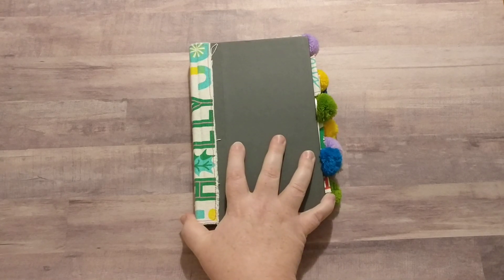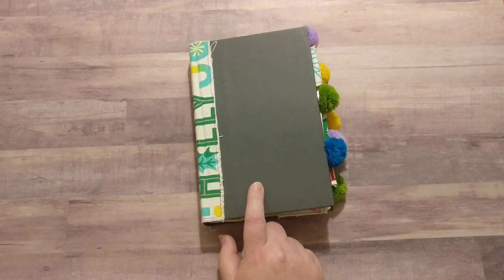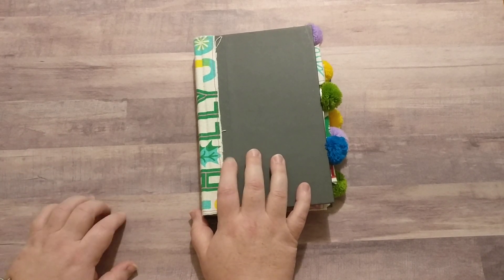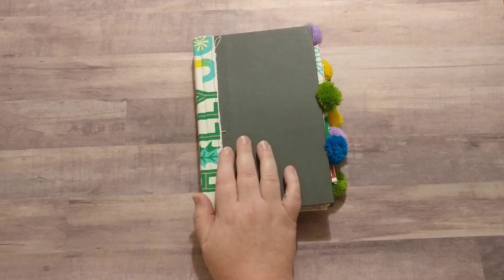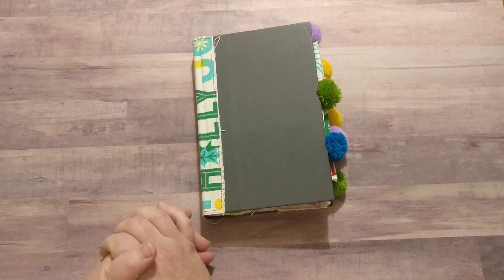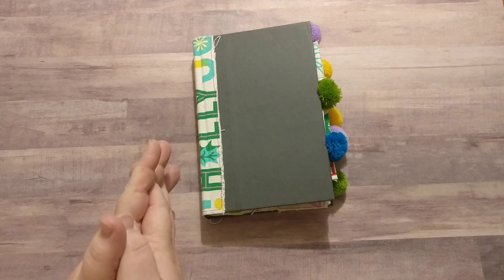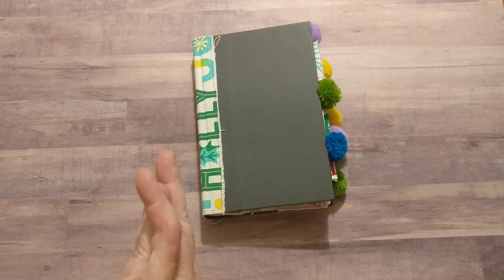I will have this available in my Etsy shop — the link will be down below in the description. Like I said, this is not my typical style, but I do all styles and types of journals. I prefer vintage and antique, but I do a lot of bright and colorful stuff too. If that's interesting to you and you want to see more, please subscribe. Leave me a comment if you have any questions — I hope you had a wonderful Christmas and have a very safe and happy New Year!